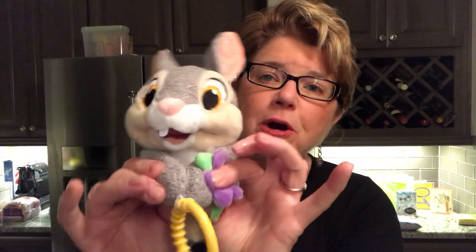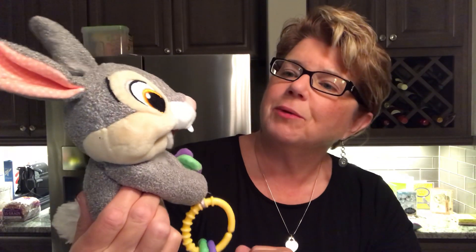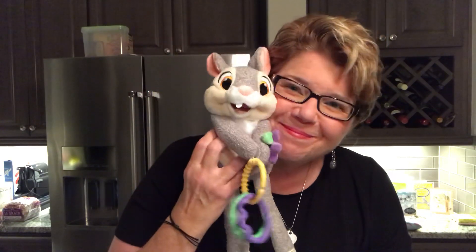As with all our sidekicks, Thumper comes with teething rings that can be removed when the child gets older and just wants to use it as a stuffed animal. The velcro closure is nice and strong — it lets you attach it to a stroller, playpen, or wherever so it won't be thrown on the ground. Look at the little details: his little feet, even a little snaggle-tooth! Whenever you partner with Disney on anything, it's going to be perfect — their designs and creativity are just beautiful.